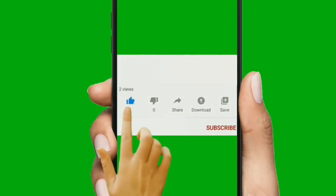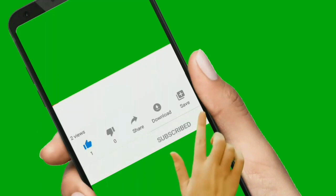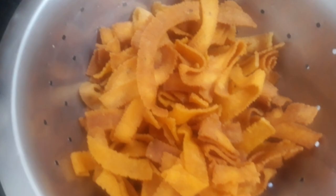Hello friends, welcome back to Samayalwets Indu. If you like our channel, subscribe and click the bell button. We will see an evening time snack recipe. Let's see how to do it.